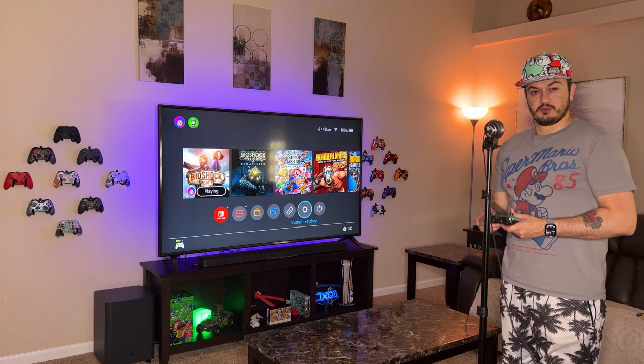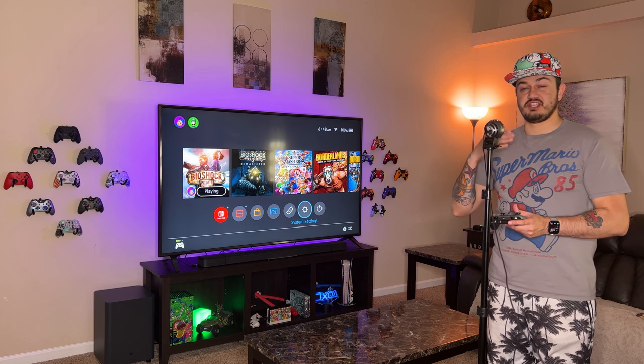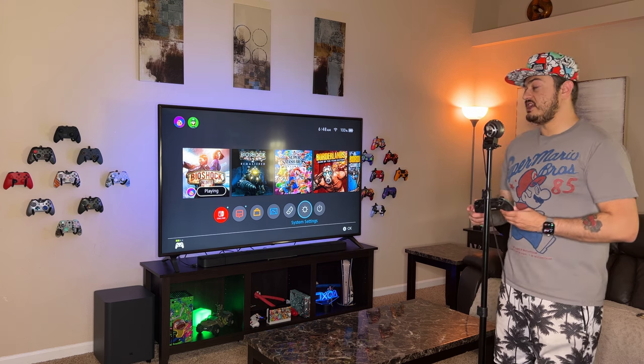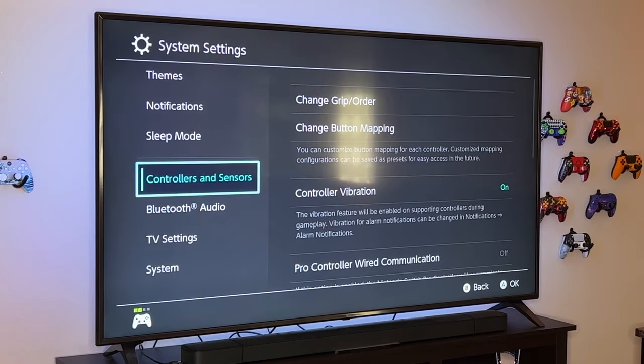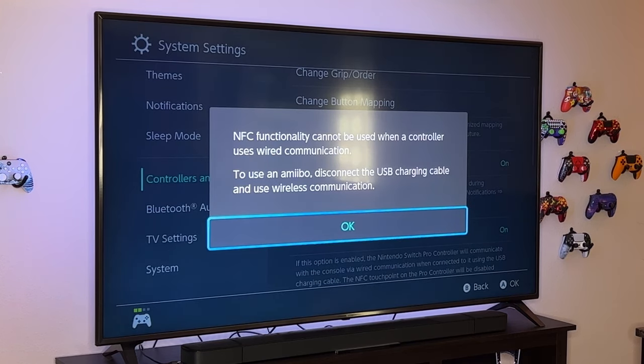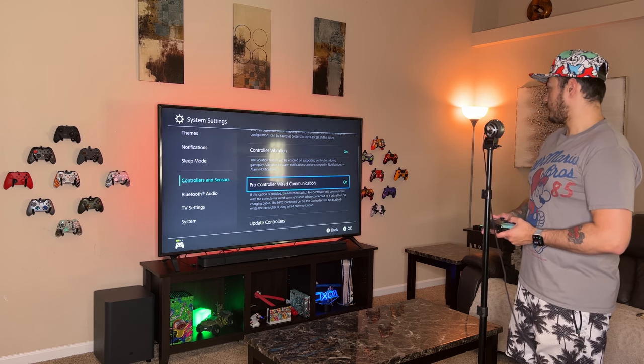Over here in the living room with the Brook NS adapter — I have not done the firmware update, so this is just right out of the box. Before you use this adapter, there is one thing you need to do: go to System Settings, then Controllers and Sensors, and turn on Pro Controller Wired Communication. This makes it so that if anything's plugged into the USB port — for example, this adapter — it's going to communicate with your controller.